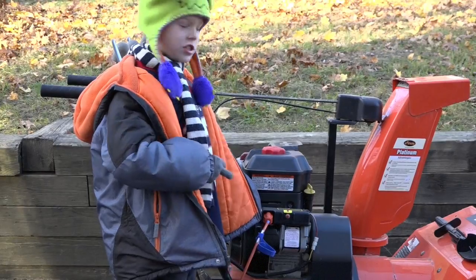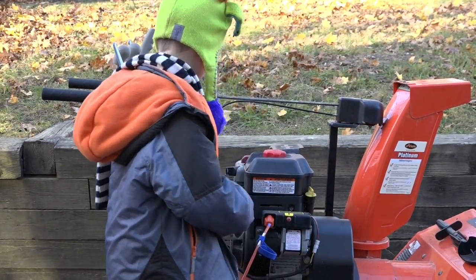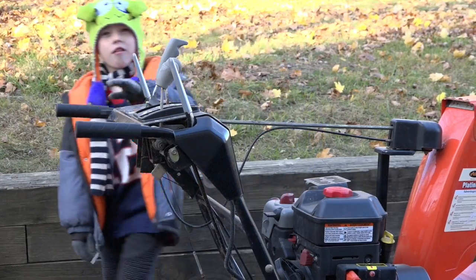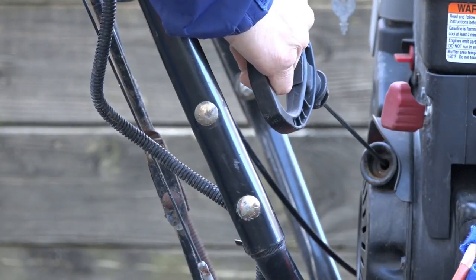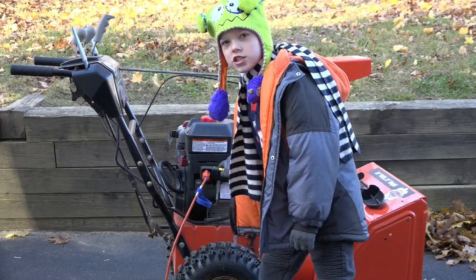There are two ways to start a snow blower. We're going to do the manual start, but first we have to turn the key on. The easier way is the electric start.